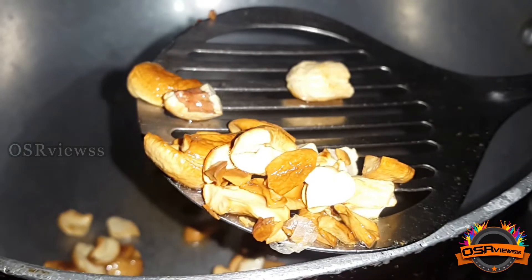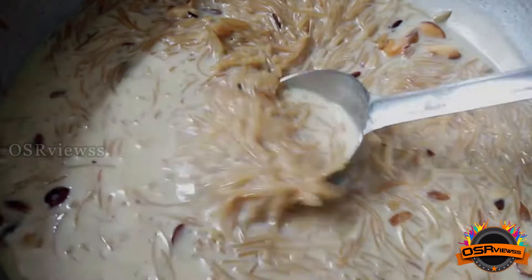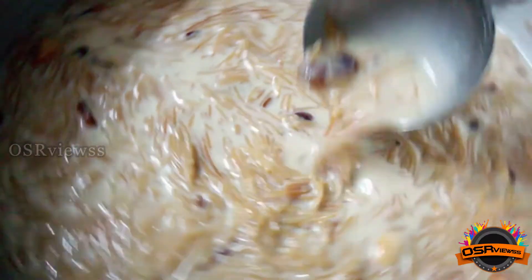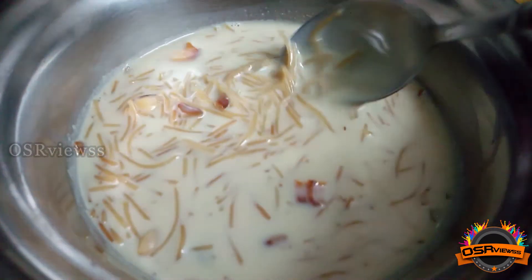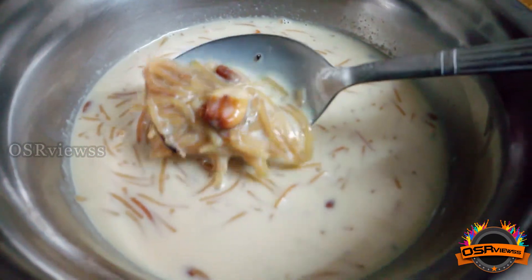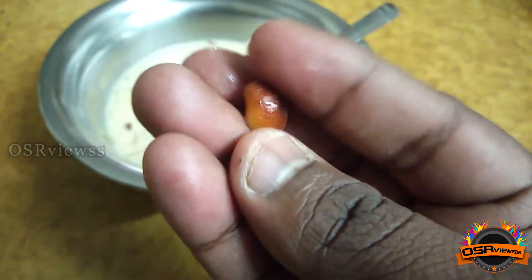Now the sweet recipe is ready. As I said, in South India it's known as Payasam and in North India it's known with various names such as Kheer and Sheer Kurma. As you can see here, the ingredients inside the sweet are also roasted very well, and especially the cashews.